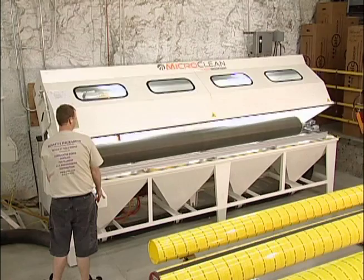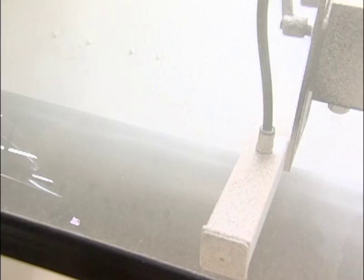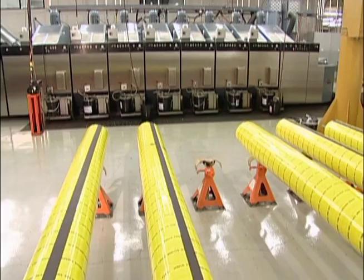The MicroClean machine, coupled with our Quick Change Analox Roll system, enables us to utilize our extensive library of various Analox Rolls and maintain them in pristine condition.